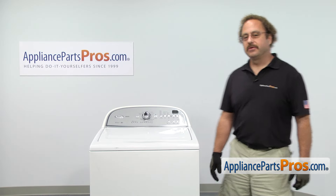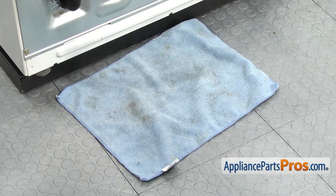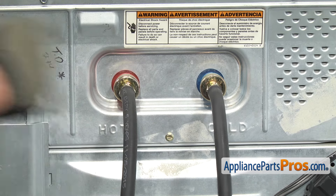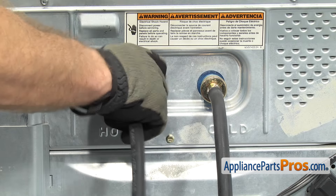In order to change the part, we have to go around to the back of the machine. Now that we're on back, we're going to put a towel down to catch any water that may come out when we take the fill hoses off. We can use pliers to take off the hoses. You want to make sure you remember which one's hot and which one's cold. Once you have them loose, you can unscrew them by hand.